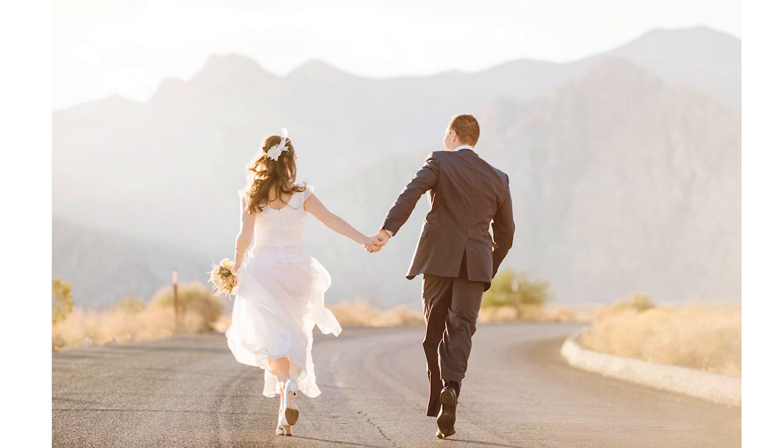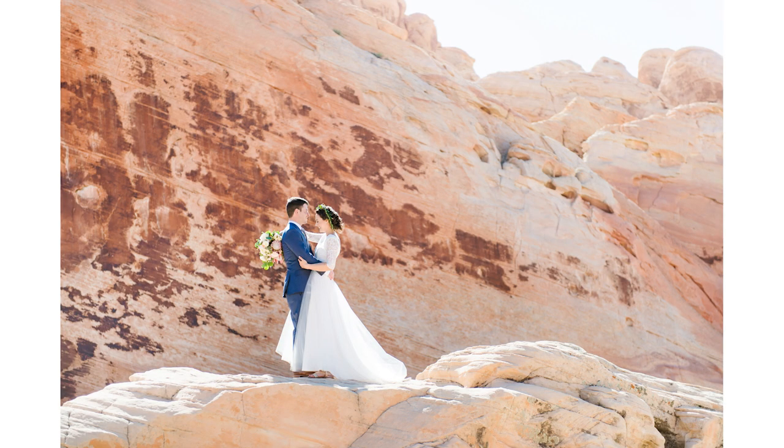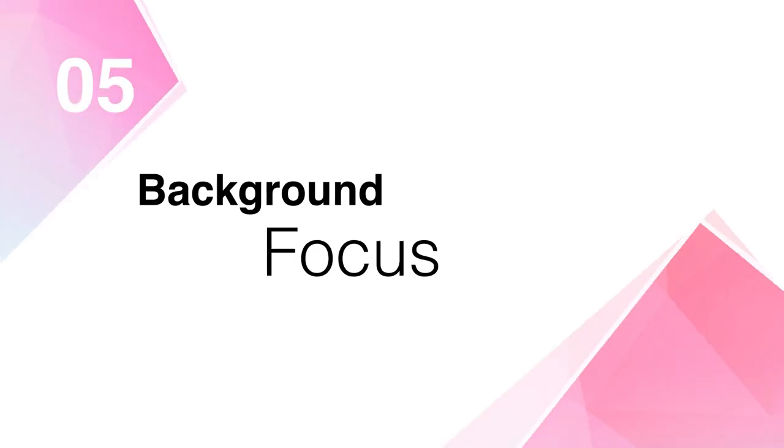I'll pay attention to if there's a mountain or some sort of clean color that I can frame my subject with in the image, so they're not just against sky or not just against white. That will help frame them and give a little bit more dimension to the image, and help it from blowing out if your background is a bit brighter than your subject.